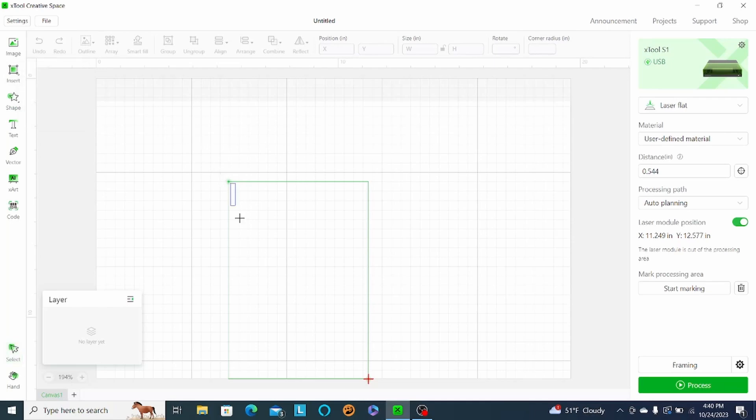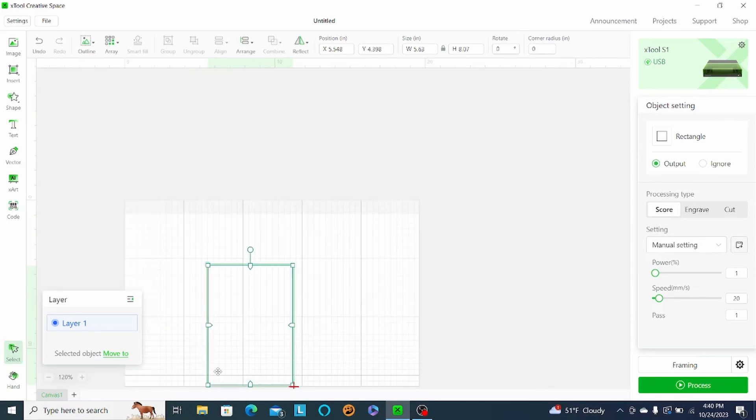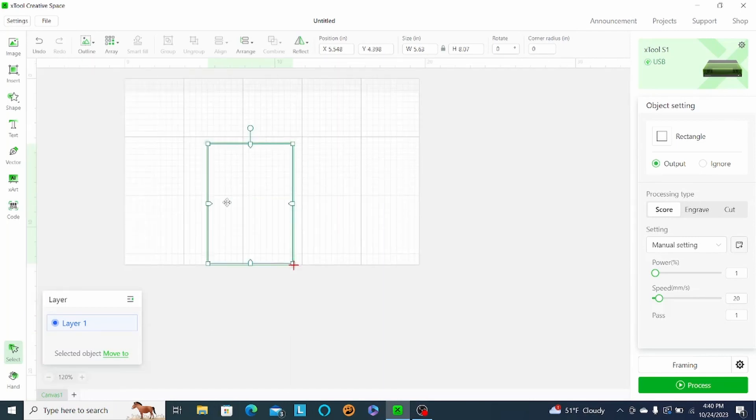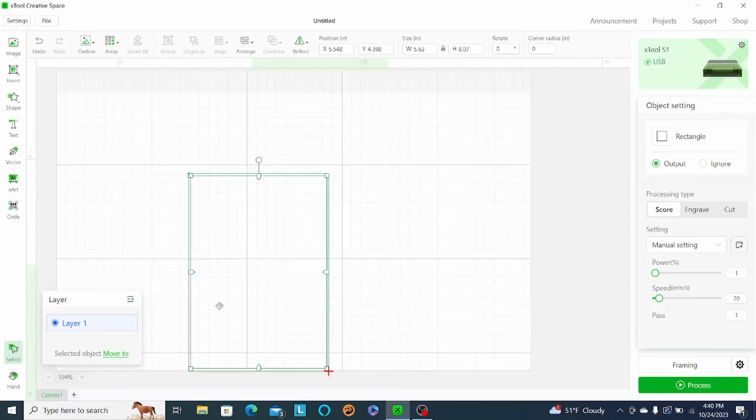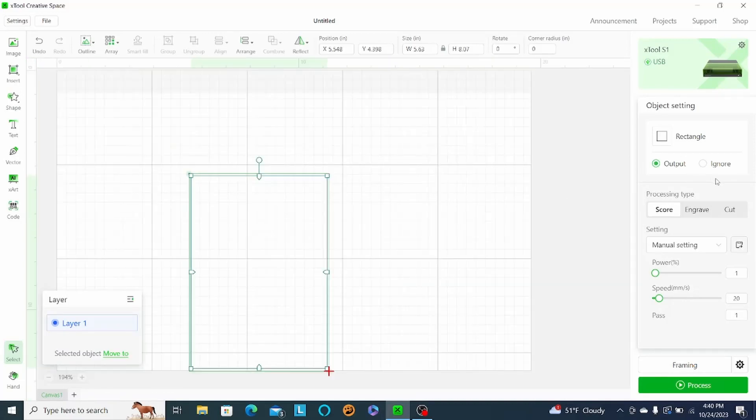I'll do a rectangle here, and we're just going to get a rectangle all centered out on that material. I'm just going to score this — I don't think I need to actually cut it out, I think it'll be easier to see if I just score it. Just kind of adjusting my power settings here. I don't score all that often, so just guessing at some of these settings.